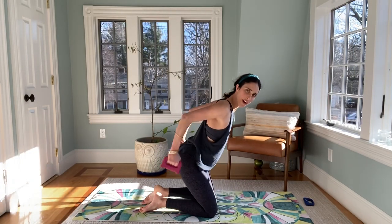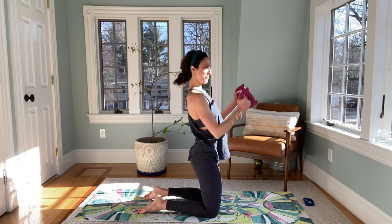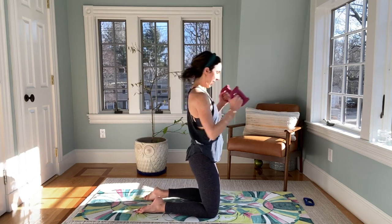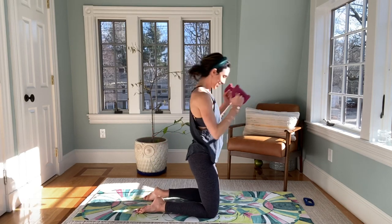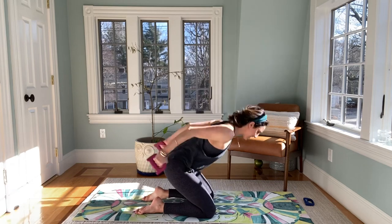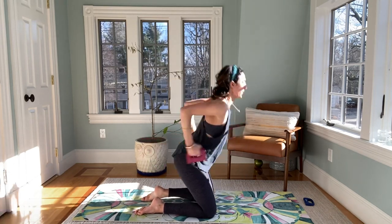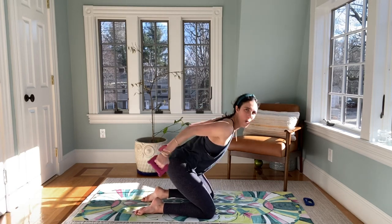Start with the weights in your hands. We hang front for tricep work — sit that booty back, press it front. Let's take it back and front. If it's too fast, slow it down. Four more like this — three, two, and one.